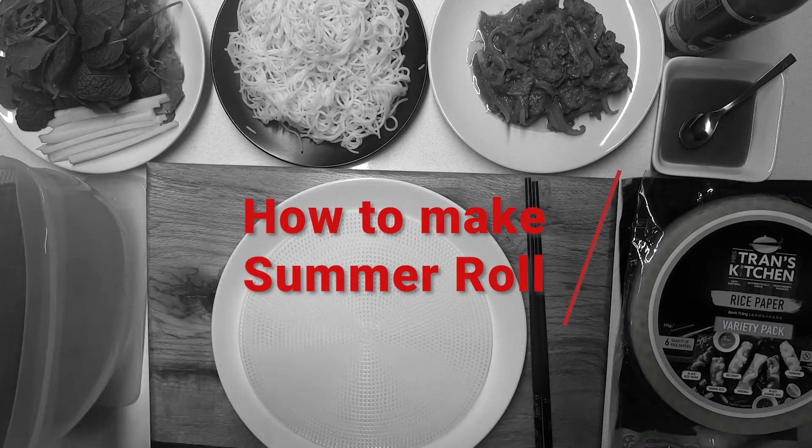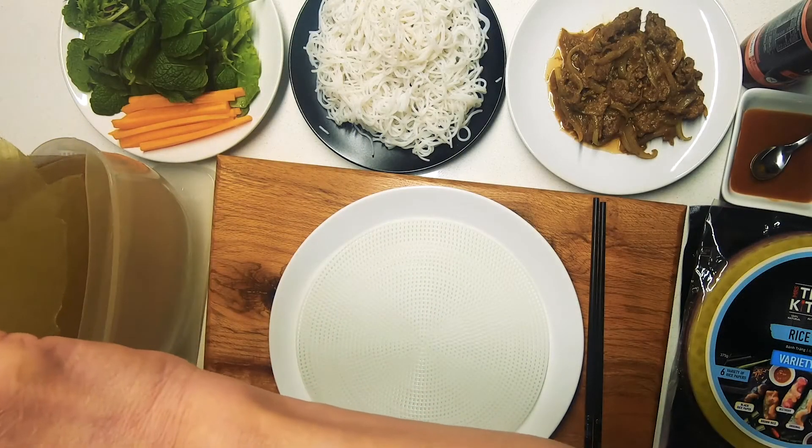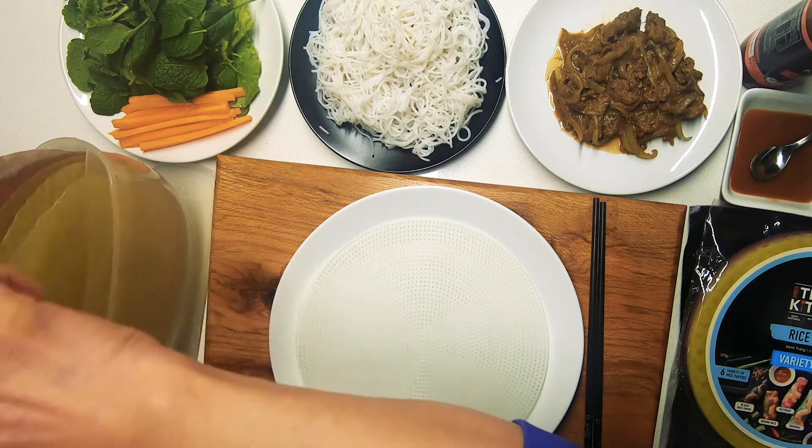Today I will be showing you how to roll a rice paper roll, or summer roll, depending on where you are in the world. Simply lay out all of the ingredients on the table and let everyone make their own creation.